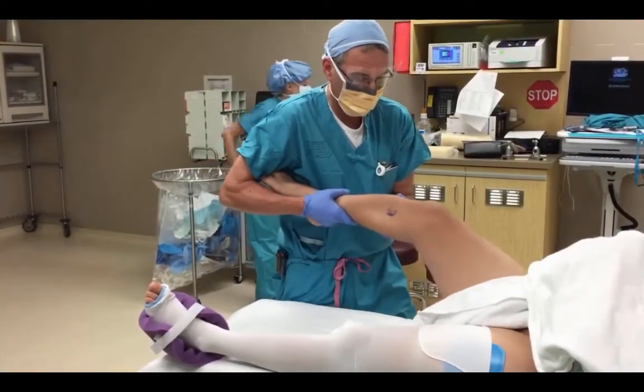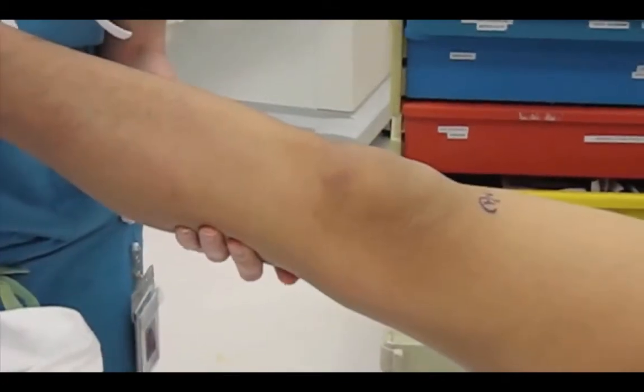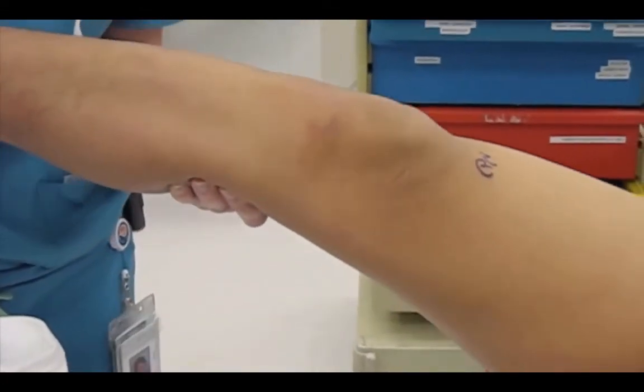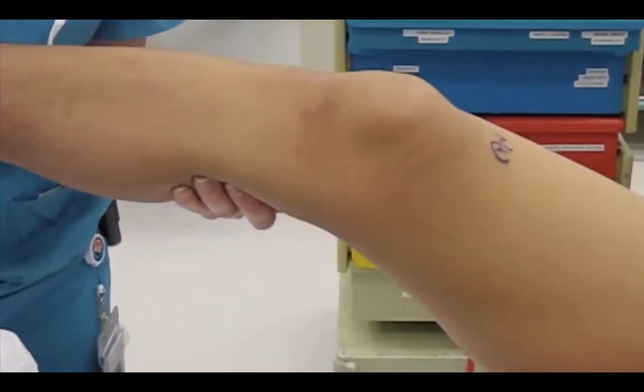Then I'll do a pivot shift exam. With loading and a valgus stress, the tibia goes from subluxated to reduced — subluxated to reduced with a clunk.